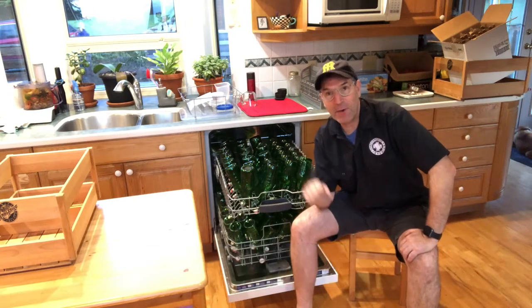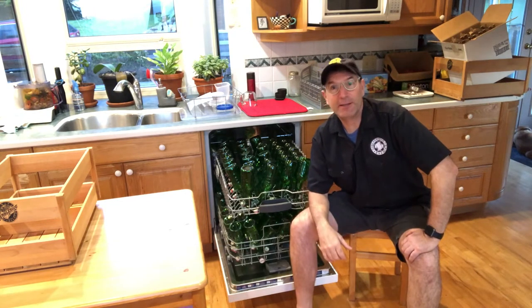I'm going to run the cycle right now and then we're going to go over to where I'm going to do the bottling and I'm going to show you the next step.